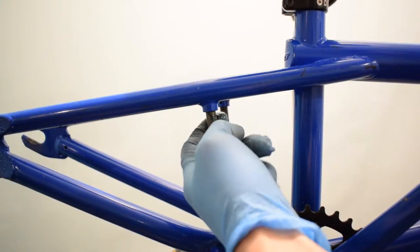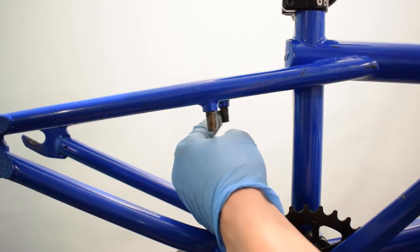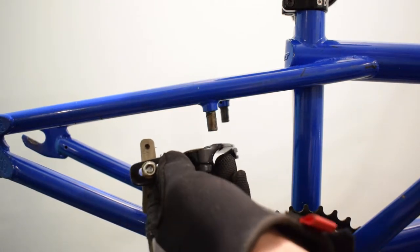Put grease to the frame fittings and then install the U-brake.